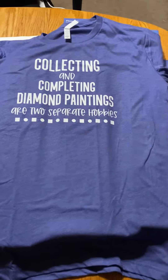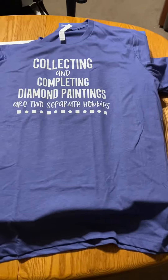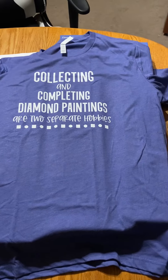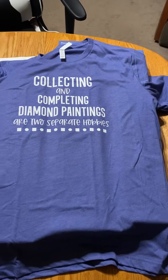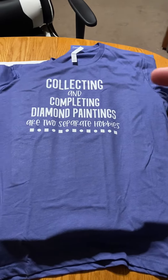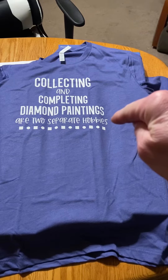All right, ladies and gentlemen, welcome back. Just a quick diamond painting unboxing here. We're going to start with a shirt my wife got that pertains to the unboxing. As you can read, collecting and completing diamond paintings are two separate hobbies.